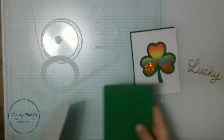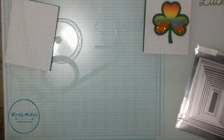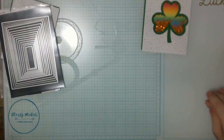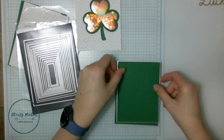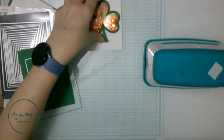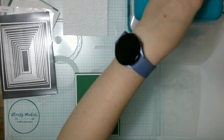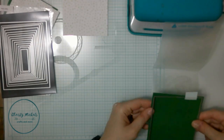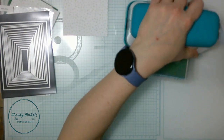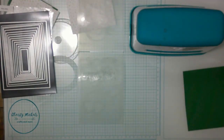I apparently missed filming myself filling the shaker, but I built it up with foam tape and filled it with glitter. I also found some really cute paper in my stash with very small little shamrocks. I went back to Michael's to get more green because I really needed that color, and used my smaller die cut machine - though it ended up not working out and I had to get a new piece of green and cut it on the big Spellbinders.